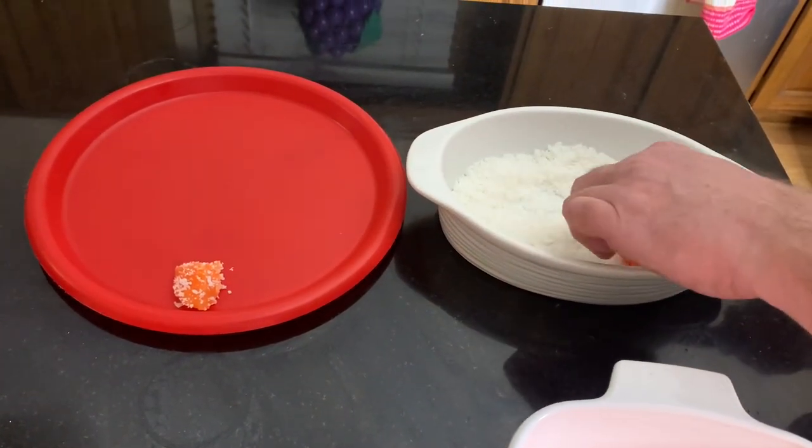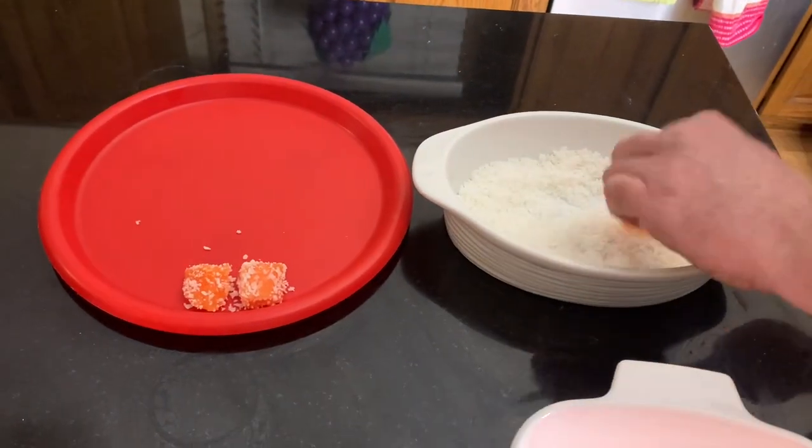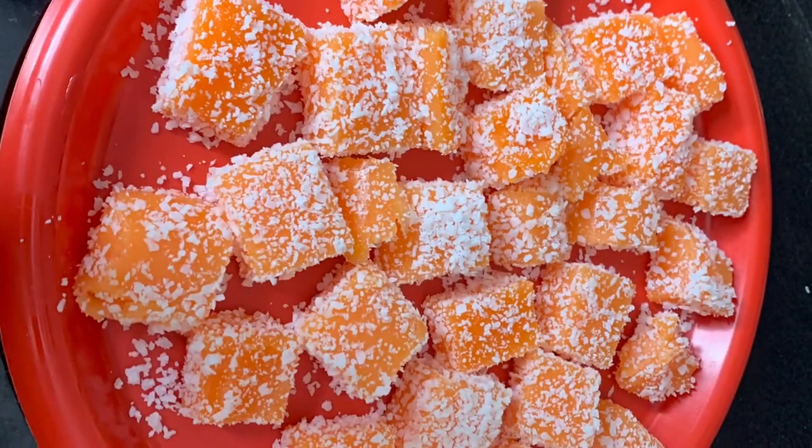You can do this with a lot of different fruits. Today we're doing orange and then we're gonna do strawberry as well.